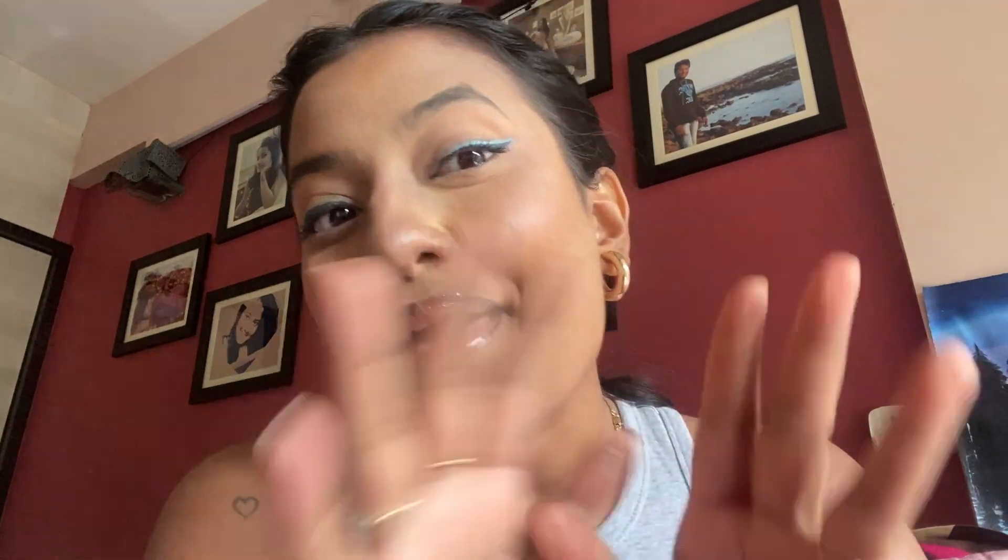Comment down below your favorite hack and what you think you would actually use in real life — I am nosy and I would like to know. That was it — this is the full face. I look crazy, as I suspected at the start of the video. I hope you all enjoyed this video. Thank you so much for watching — please share and subscribe to my channel, and I'll see you next time, bye!